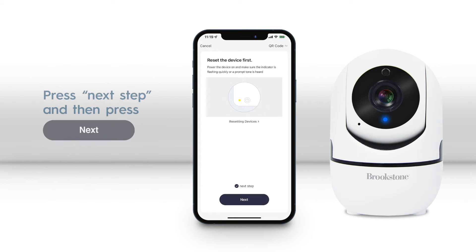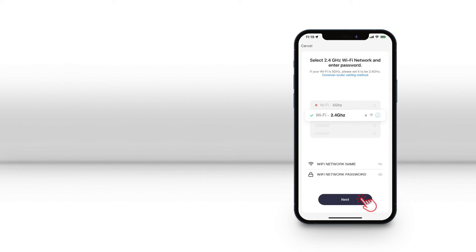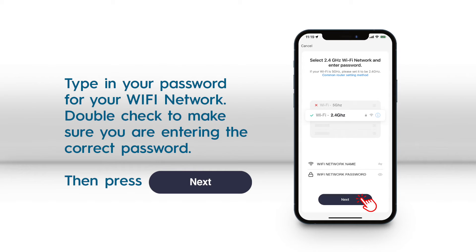After you confirmed that the blue light is still blinking fast, press next step and then next. On the next page, enter your password for your home Wi-Fi network. Make sure your phone is connected to a 2.4 GHz Wi-Fi network.